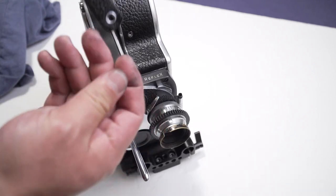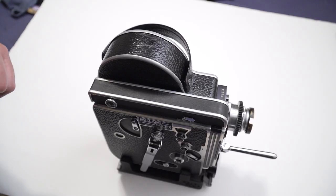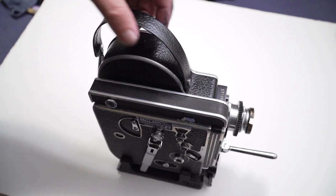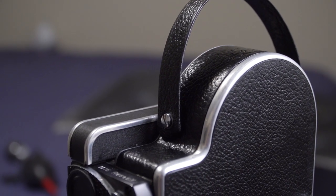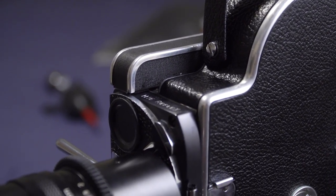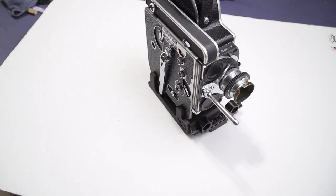This is my friend's camera, and as I said in a previous video, he asked me to send the camera to be CLA'd — which stands for clean, lubricated and adjusted — and I'm thinking I'm going to shoot something with the camera as soon as I get it back. Thanks for watching, and please subscribe to the Cinematography Lab.